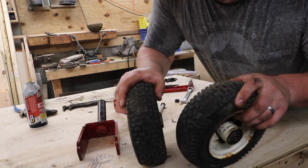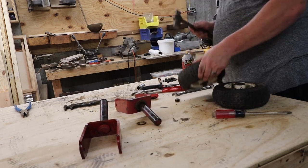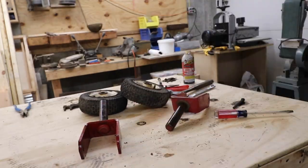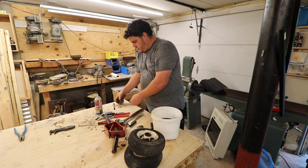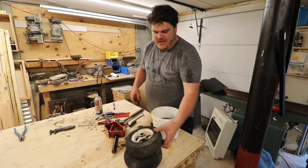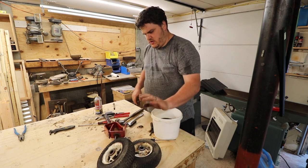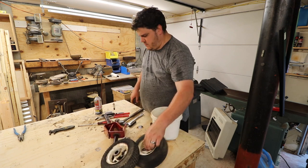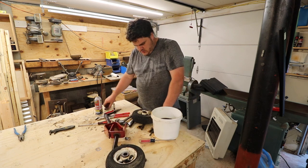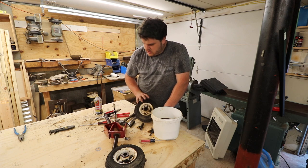They held air — that was successful. I'm going to throw these washers — spacers, whatever you want to call them — in a bucket of evapo-rust. I could probably throw this whole tire in there, but we'll save that for now. I don't want to take it apart — I don't know if they'll come apart, and then I don't know if they'll go back together. I'm going to leave it for now.